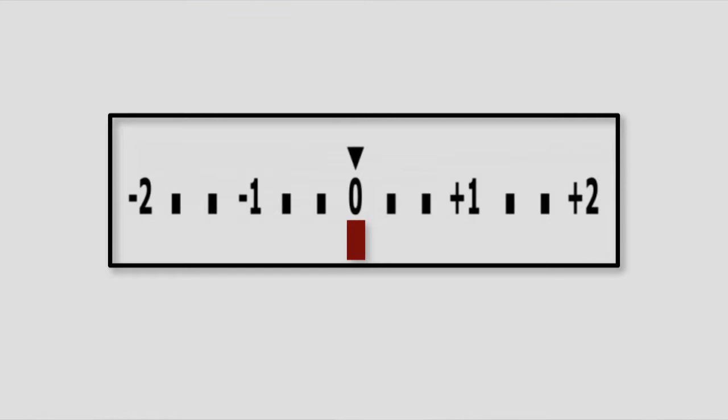Some cameras have a reverse numeration system in which the positive and negative numbers are on opposite positions from what you see on the screen right now.